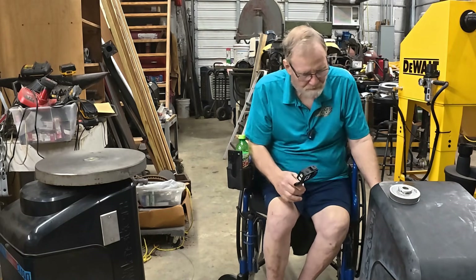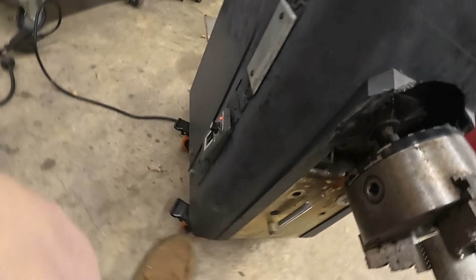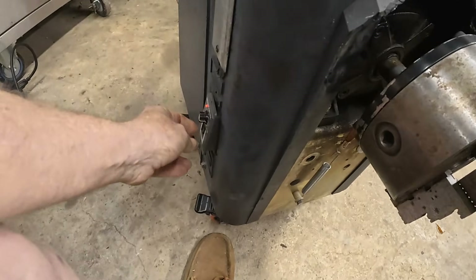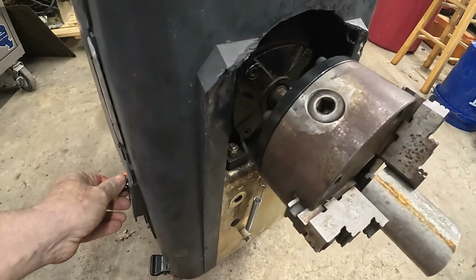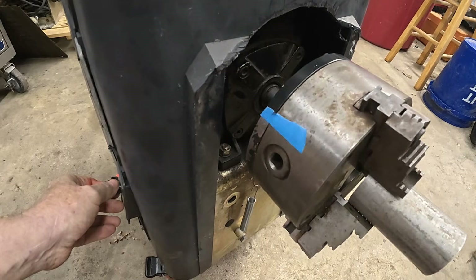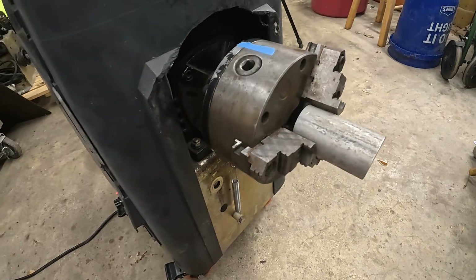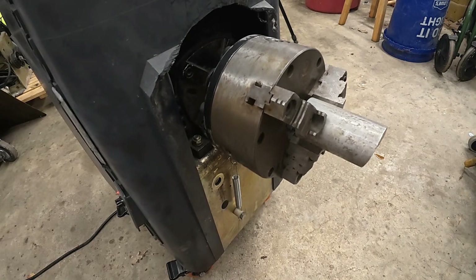The problem is, this is the same kind of motor controller. That's as slow as I can reliably turn that. That's a shame.